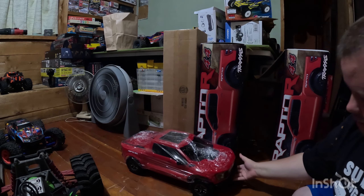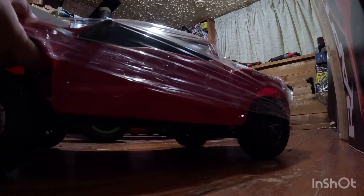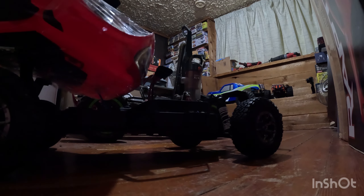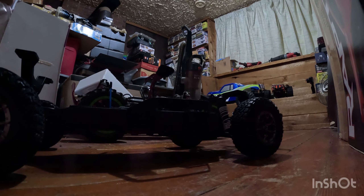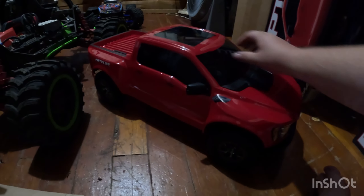There is the truck. As you can see on most VXL trucks it has that cellophane over it, so let's get the body off of it. Mine is red — it looks absolutely beautiful. I just want to get a quick look at this truck.